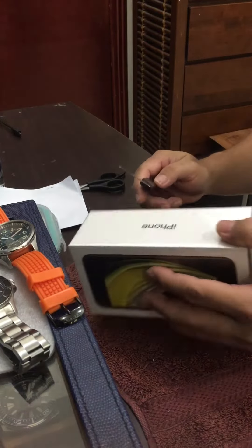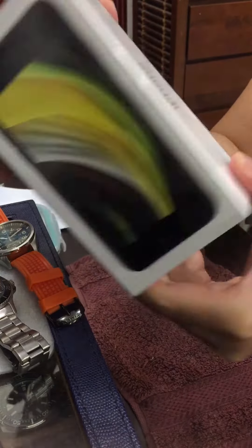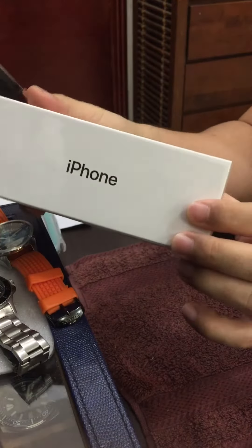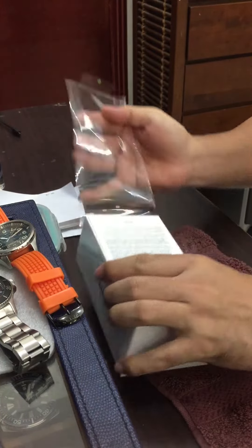Hello, today we're gonna do the unboxing of this new iPhone SE. It's easy.